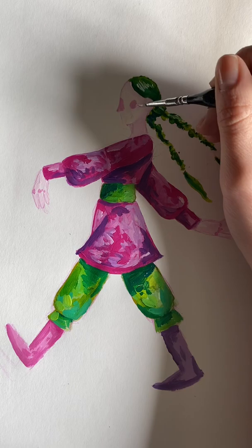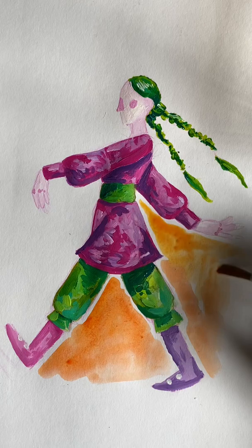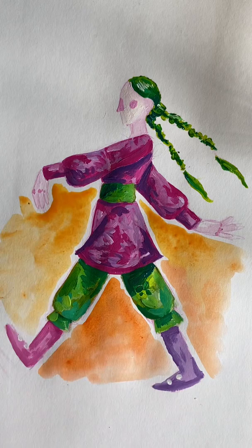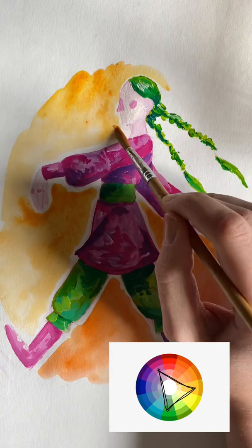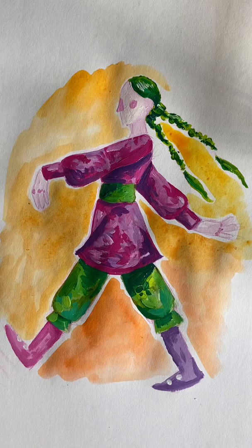I couldn't decide at first if I wanted to do a background, but decided to do so — again, because I can't not do a bright colour palette. I went with oranges and yellows, kind of using colour theory and the colour wheel to balance out the colours. The idea is that colours in threes like this help each other to stand out, or something like that at least. Sort of looking at the painting now, it looks a little bit like she's walking through fire.